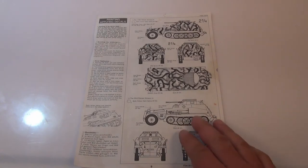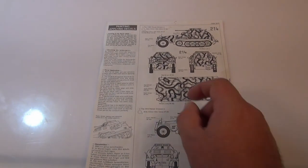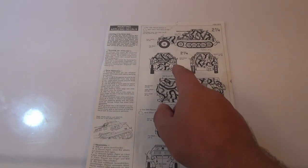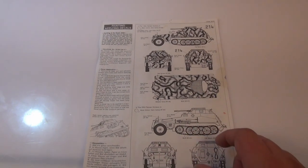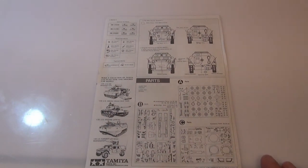I really like how Tamiya give you a separate page on the painting. They also give you a bit of information about the painting colours at the time of the war. I really like this colour here — I probably would have done that if I was building this kit again today. But I actually built this kit quite some time ago and I'm just trying to practice a whitewash over the top of it, so my camo colours aren't actually any of these colours on this page at all.